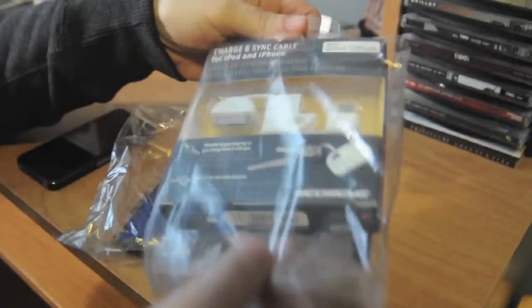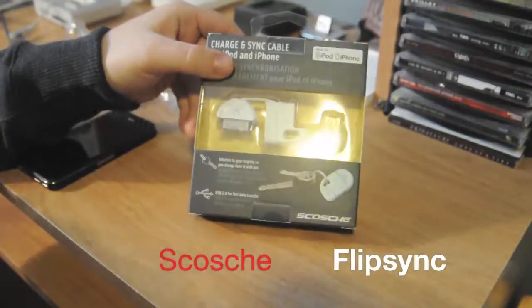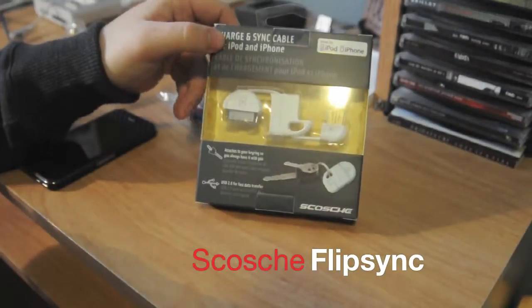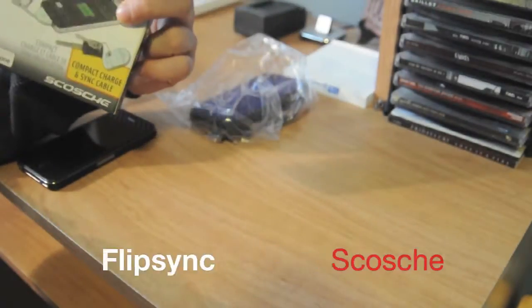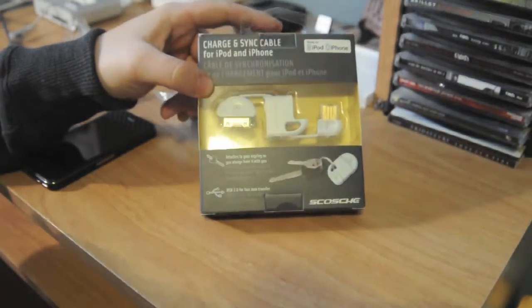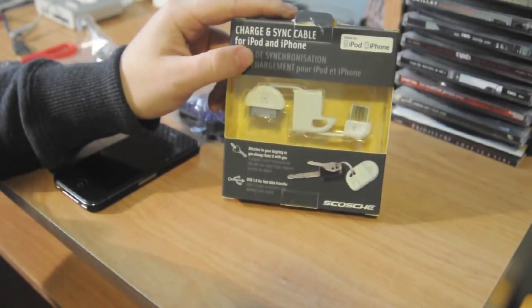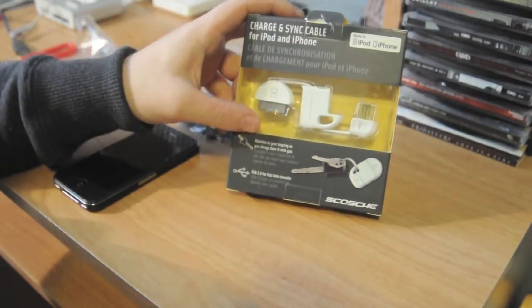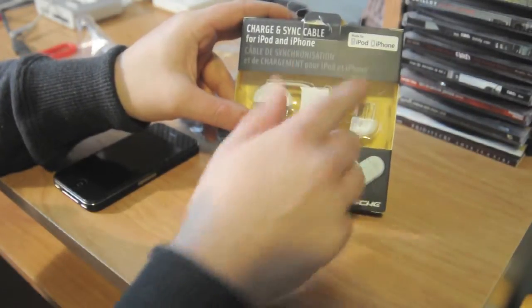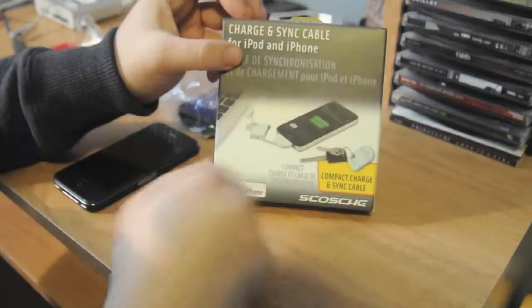So this is the original prize that I won. This is a Scosche Flip Sync in white, which is awesome because if any of you know me who watch my videos, I'm kind of a geek and like to have all my stuff matching. So let's just look at the packaging — charges and syncs, cable for iPod and iPhone. It attaches to your key ring so that you always have it with you. Obviously made for iPod and iPhone. That's the side, there's the front.